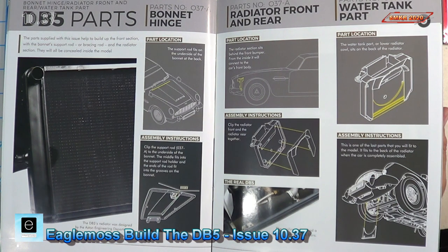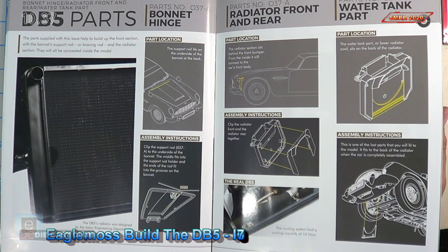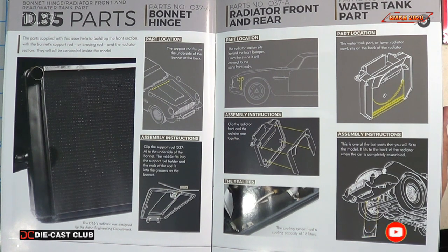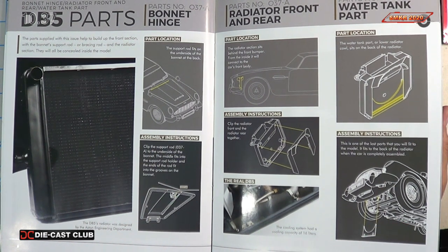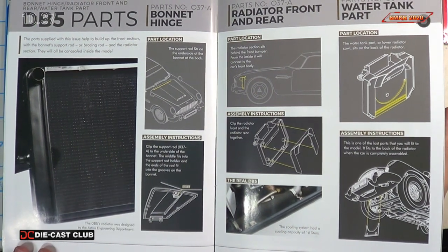This is the instructions for Stage 37. It looks like with Stage 37 we're going to get some parts and do some assembly here. We get the parts for the bonnet hinge, we get the radiator front and rear, and we get the water tank part. So let me get the parts out and we'll get a closer look at them and we'll assemble this issue. I'll be right back.